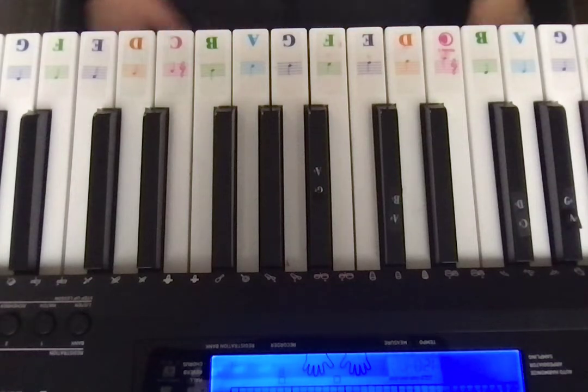Hello everybody, today I'm going to show you how to play We Don't Talk About the Endermen by Dan Bull on piano. It's very easy, so the first part you're going to need to know is...